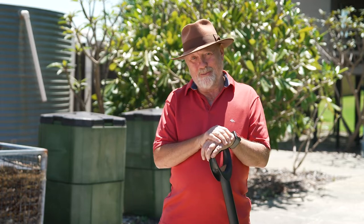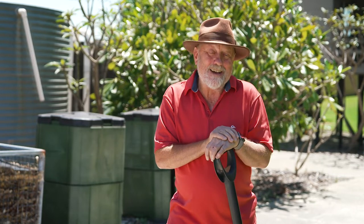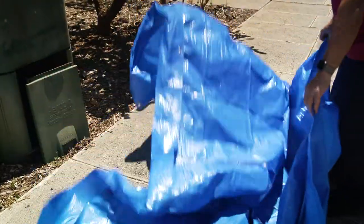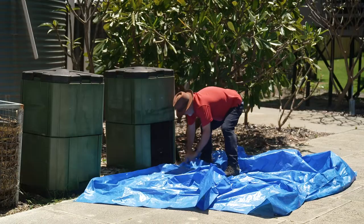I regularly muck out my compost bins every six months, and I reckon this stuff is the elixir of life for my garden. So as a result, I don't want to waste even a tiny little bit. To make sure it all goes into the garden, I lay a tarp under the whole job.